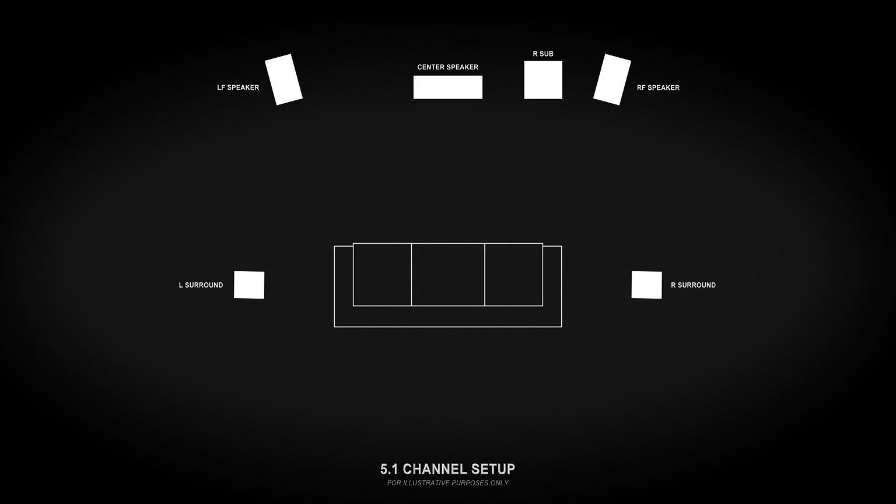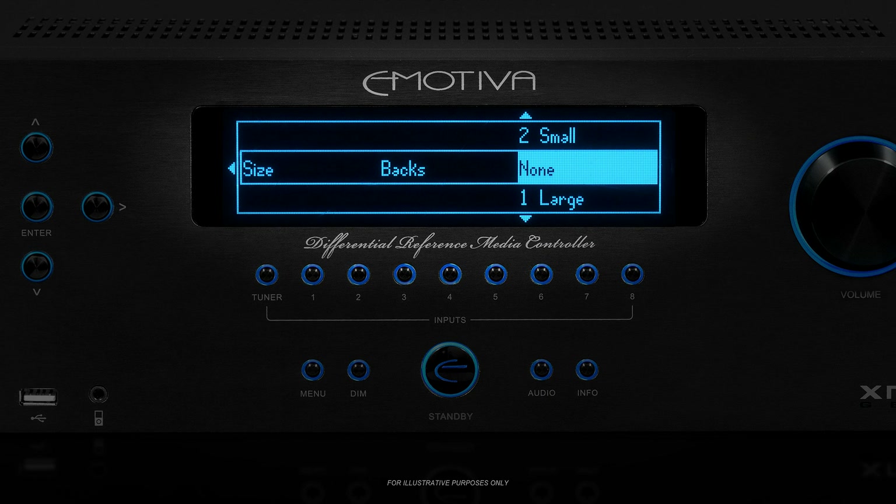Once you get into the menu, you'll notice that some of the speaker groups have extra options besides large or small. Since some people don't have a center speaker, you can set that to large, small, or none. Since there are several different ways people do surround sound, there are several options for how to set your surrounds and back channels. You can pick large, small, or none for your surrounds, and for your back speakers you can pick one, two, large, small, or none. If you have a 5.1 channel system, you must connect your surrounds to the surround outputs and configure your backs to none — even if your surrounds are located in the back of your room, they are still considered to be surrounds and you must configure them accordingly.